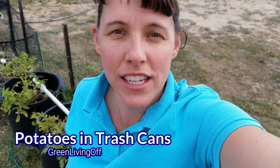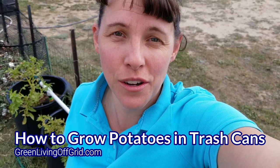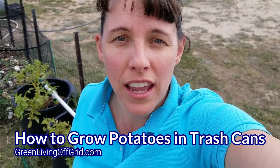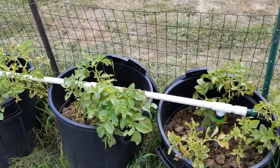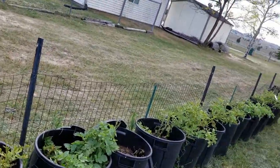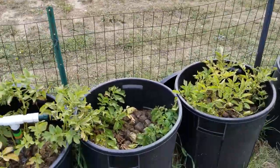Hello guys, it's Christy here with GreenLivingOffGrid.com and I want to show you a little setup that I did to grow potatoes in trash cans. This here is my potato grow system. As you can see, I have over 20 trash cans lined up along the fence here that are filled with potting soil and red potatoes.